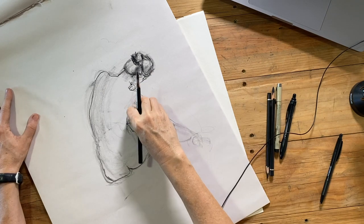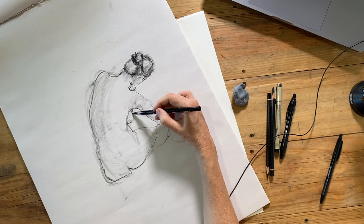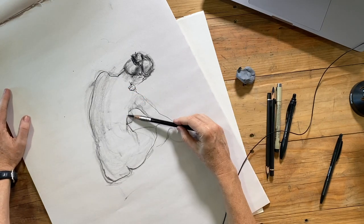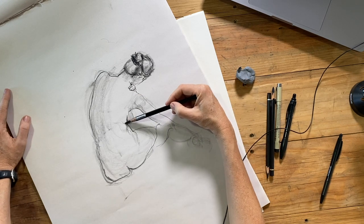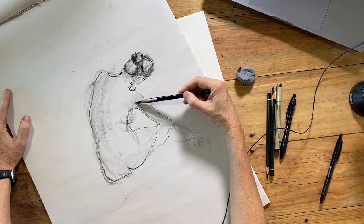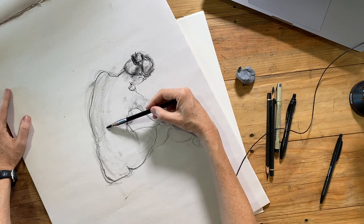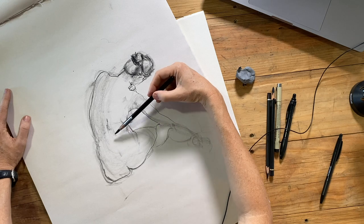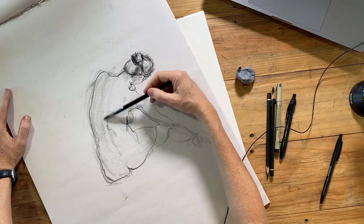I wanted to share this video just so that you have an understanding of how to move beyond the gestural phase of a drawing. It's all very well to focus on gesture for one or two minute poses, but you need to be able to move from a one or two minute pose into a longer study. This is the way I would do it — use gesture for the first section and then switch over to a slower contour line towards the end.